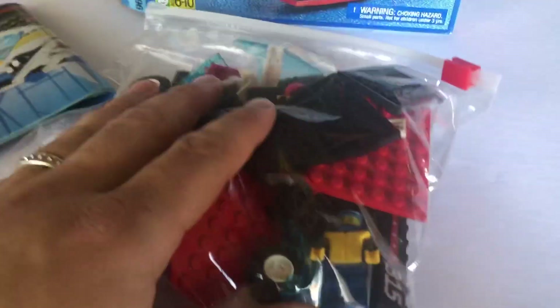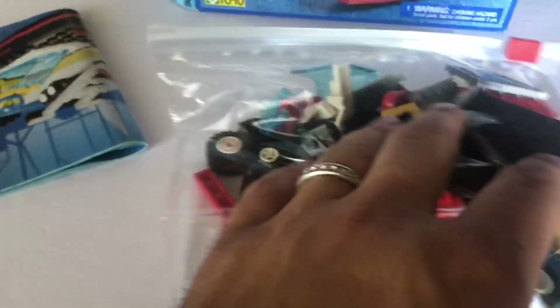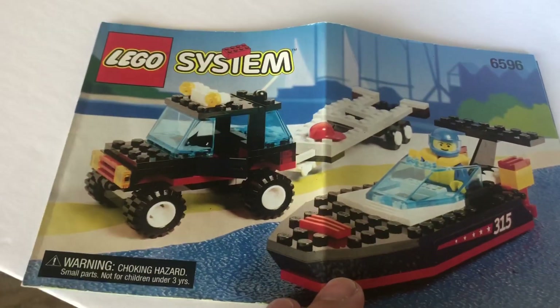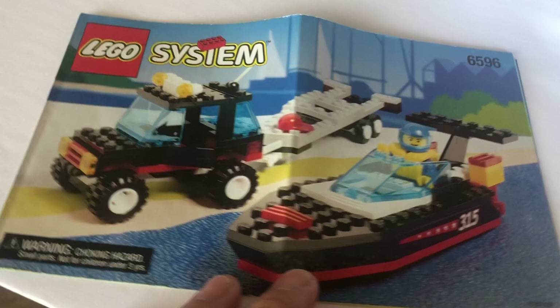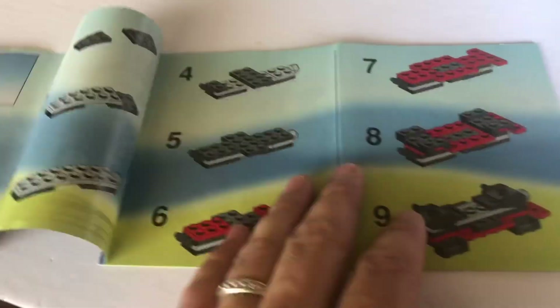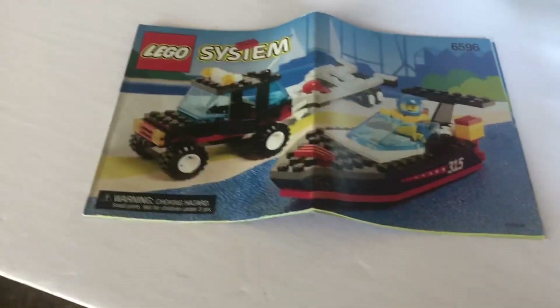Instruction manual, we got our bag — not a whole lot of pieces. This set has 127, so it shouldn't take me too long to assemble. Here are the instructions — really cool set to have. I'll probably have this guy backing up on the beach somewhere. There's that boat on the back there. Really, really bright colors and just overall amazing condition to find something like this from '95.